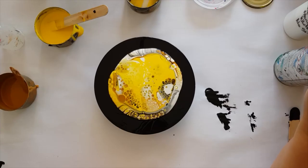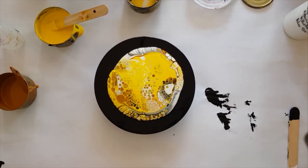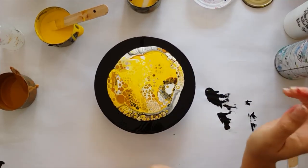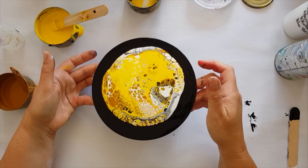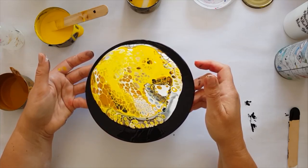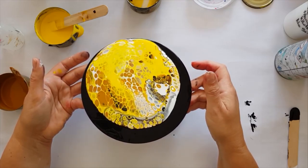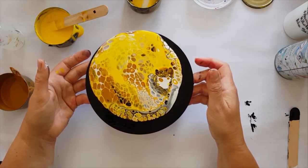Oh, but look at those cells! Hello, cells — a little bit more. What's going on in there? Wow, those are pretty. What putting the black paint on first does is it's created a wet surface for the paint to glide over, which is awesome.